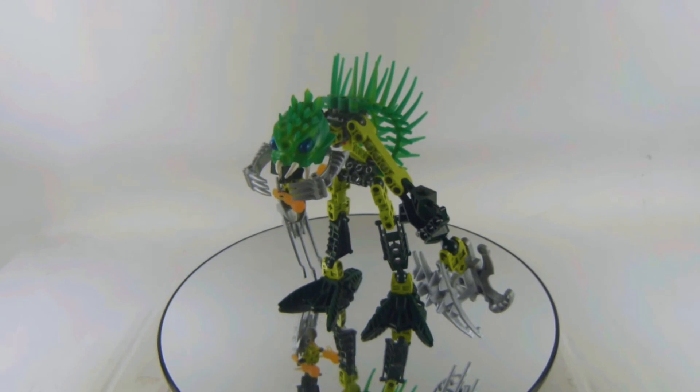Here's the set, number 8920, Barraki Ehlek. I totally recommend you get this set.